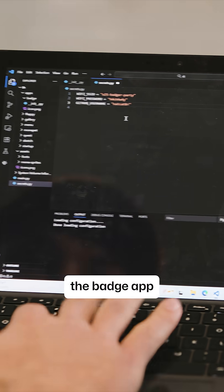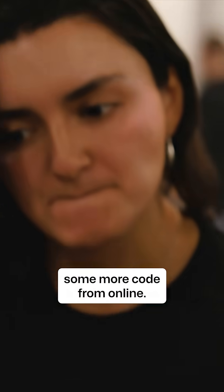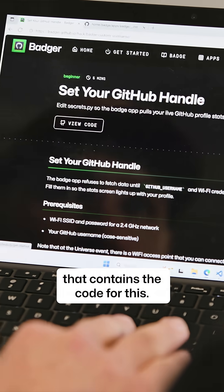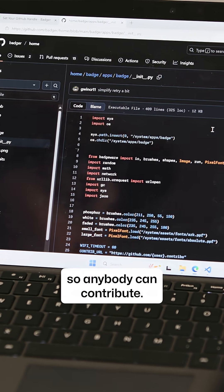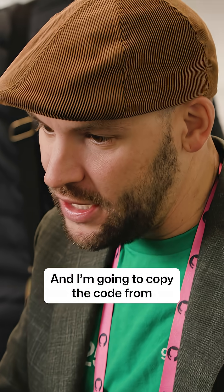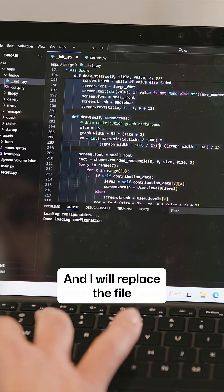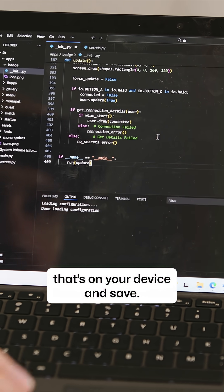Then we come into the badge app and we need to get some more code from online. I'm going to go to the GitHub repo that contains the code for this — it's open source so anybody can contribute. I'm going to copy the code from the badge file and I will replace the file that's on your device and save.